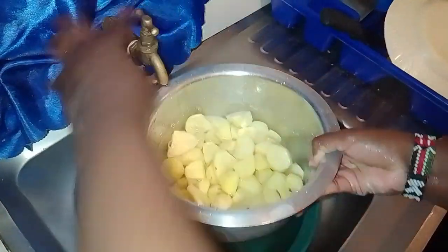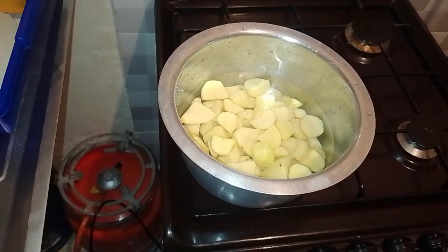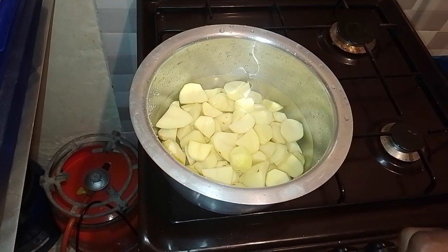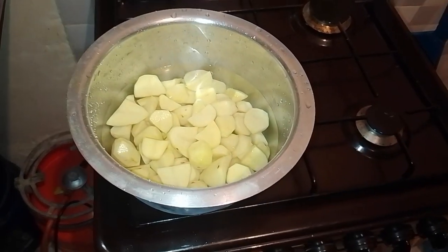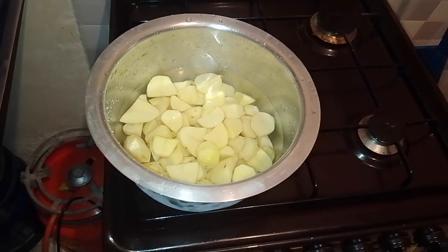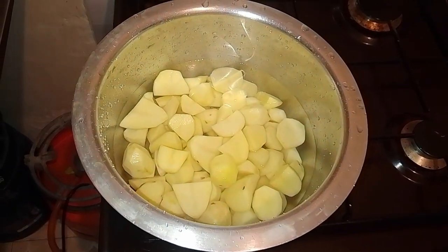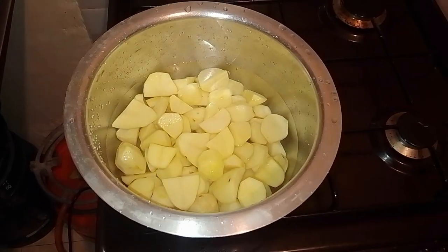With that being done, we can head to the kitchen where we start the cooking process. Let us wash our potatoes as thoroughly as possible, once or twice, using running water. As you wash, put them in your pot and add some water before lighting up your stove to commence the boil.